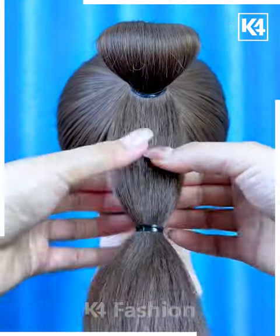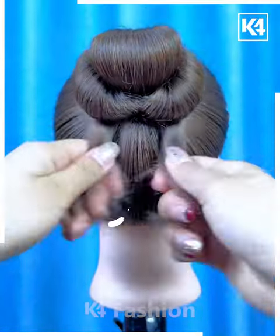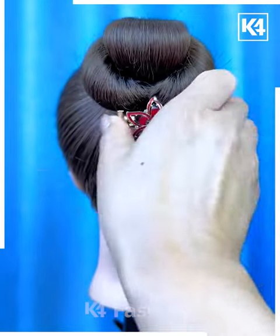Next, tie a ponytail and fix the hairs on the top like this. Divide it from the between again and fix it over the bun after rotating it. Now put the hairs on the sides, roll it, and use the rubber bands to fix it. Put the hair clutch over it — and it's ready.